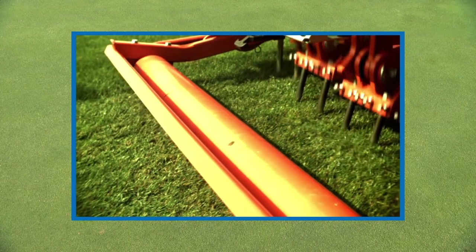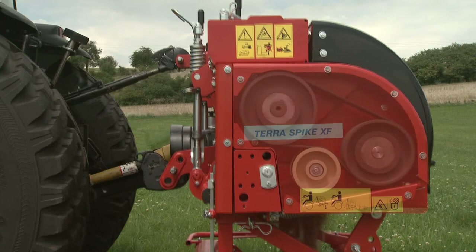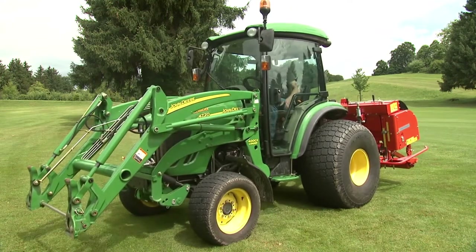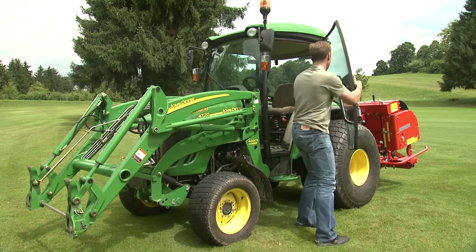The treatment creates the best conditions for plant roots to thrive. The maintenance-free twin-drive power unit is protected from dust and dirt, and the quick-set system for easily setting the working depth and heaving angle are just two of the many great features found on Terra Spikes.